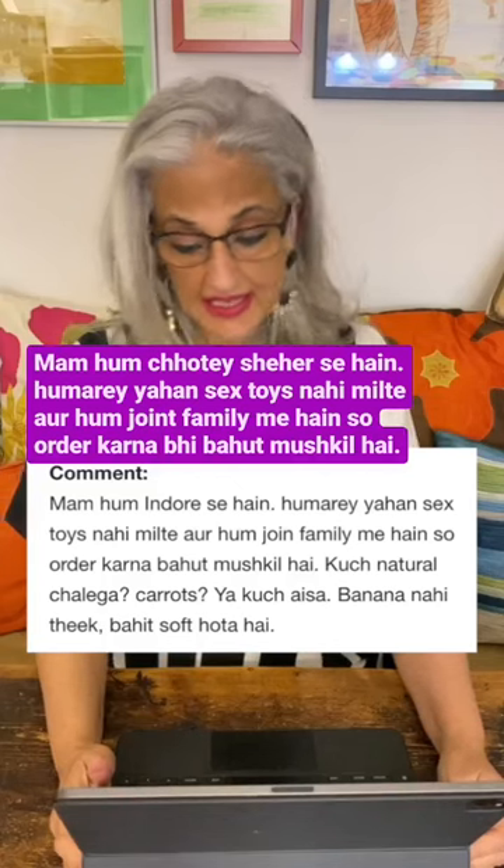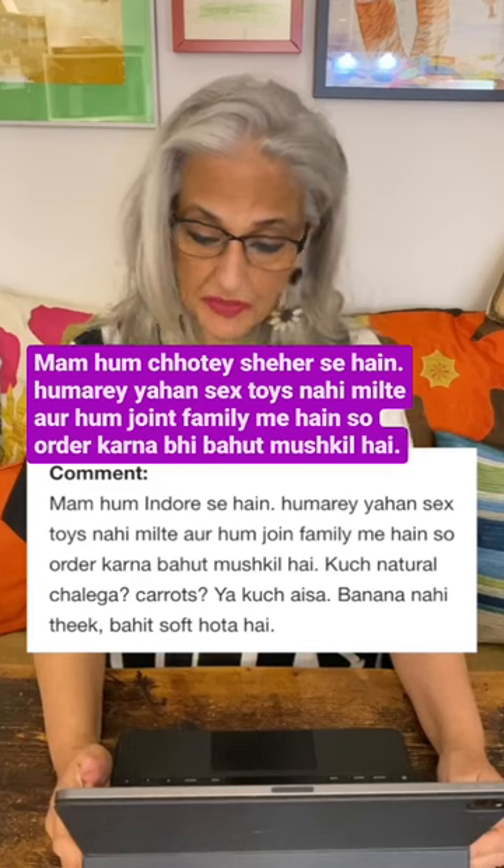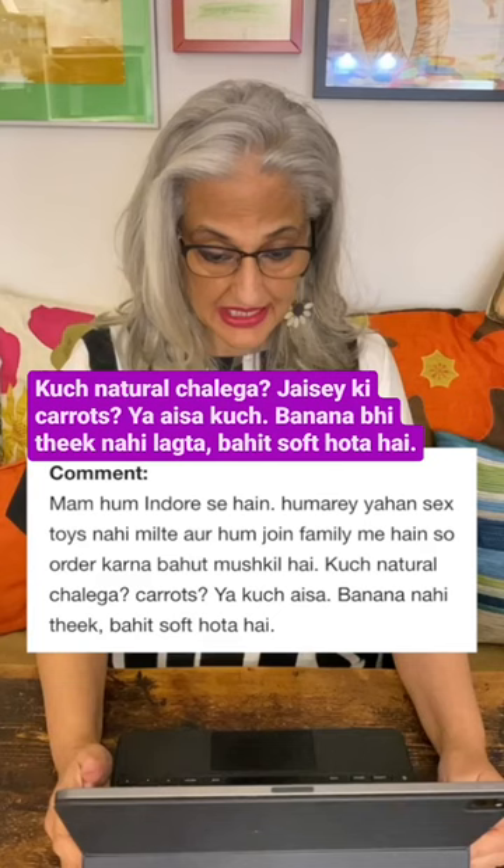Ma'am, we are from a small town — we don't get sex toys here, and we are in a joint family, so ordering is very difficult. Some will go natural, like carrots or something.